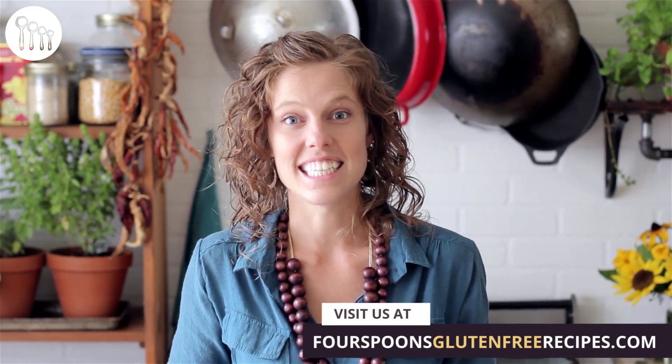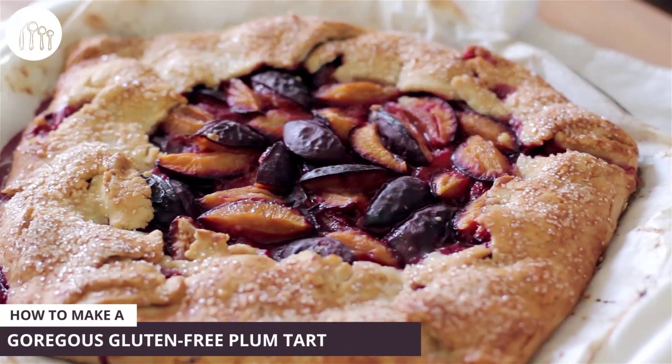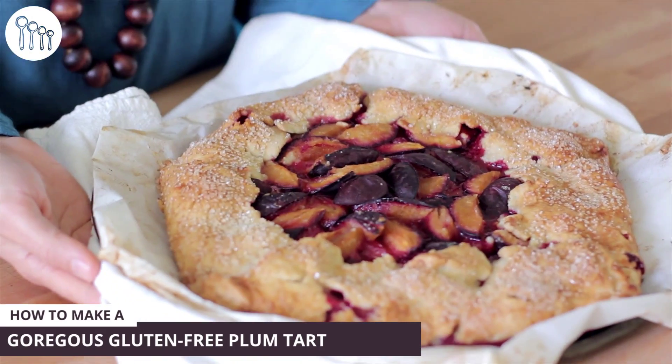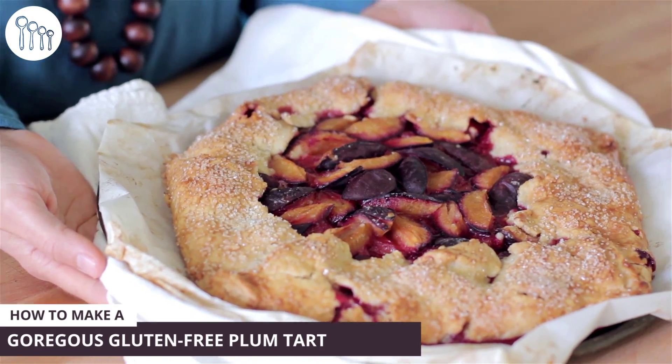This tart is also known as a galette and it is so easy to make. All you have to do is roll out a big round piece of pastry, dump your filling in, fold up the edges, and throw it in the oven. It's really fast and really tasty. We're going to be using some fresh plums and a bit of honey, and that's about it, so let's get started.